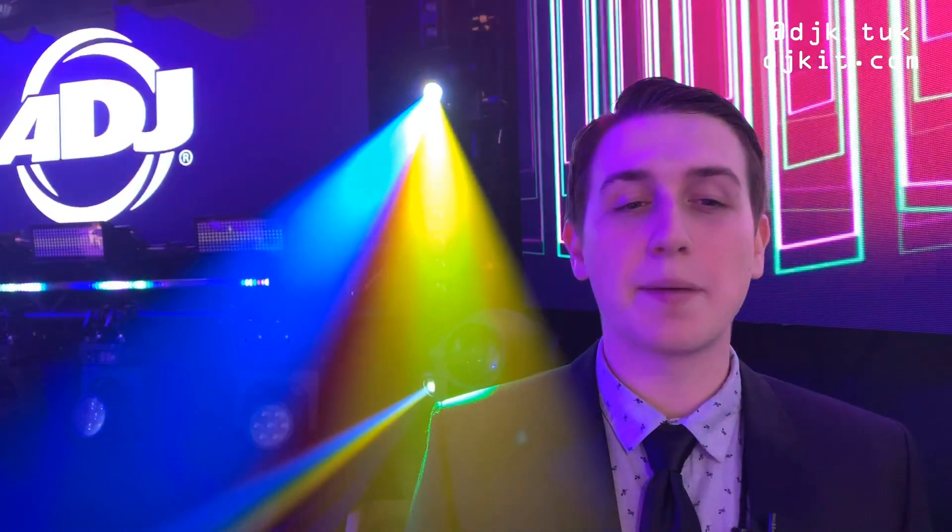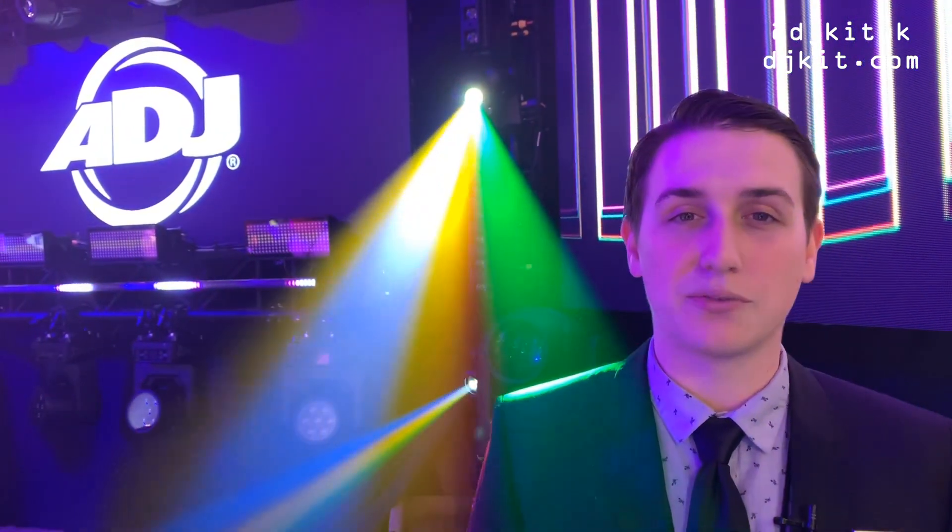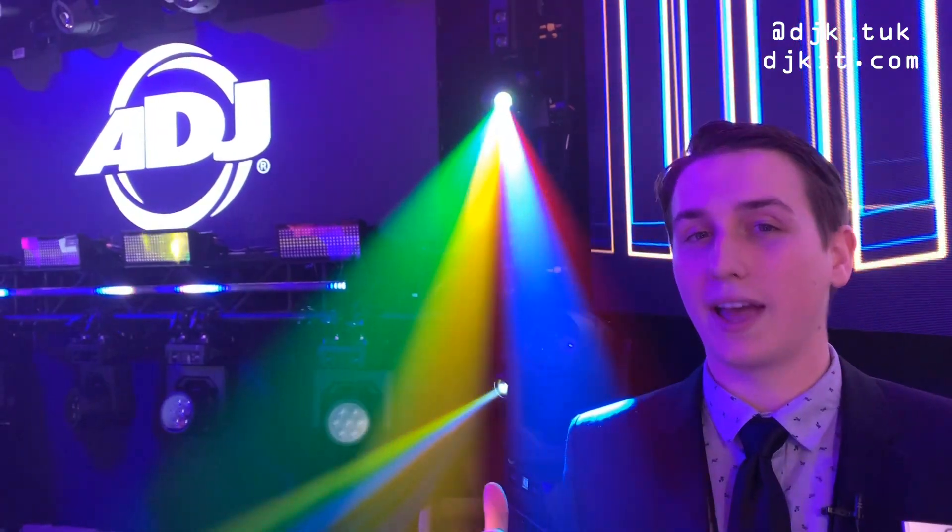Hello, my name is Jake Rhodes with ADJ. I'm here with DJkit.com and we are at the NAMM Show 2020 in California, and we're going to take a look at the Focus Spot 2X.